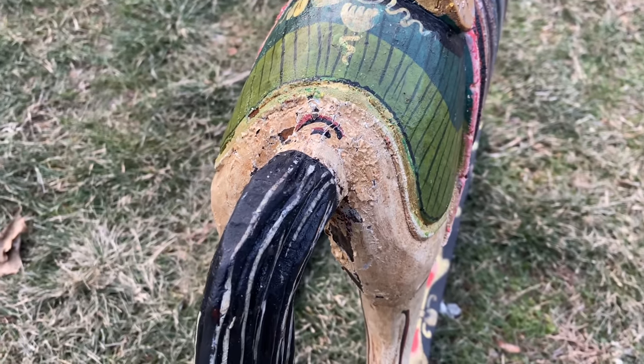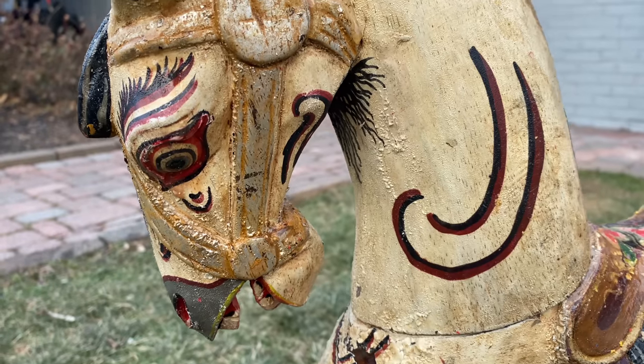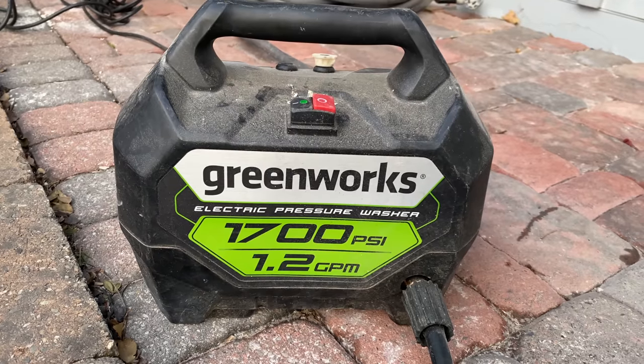As you can see, it's already starting to bubble and peel away. Whenever I use Citrus Strip, I always leave it on for a minimum of like eight hours — I'll put it on overnight. I feel like this one just started to work so quickly.